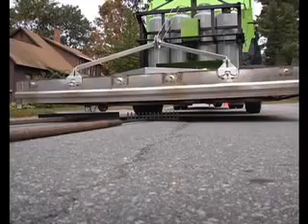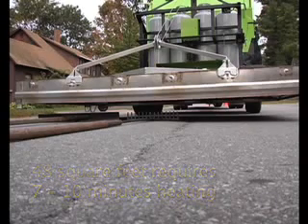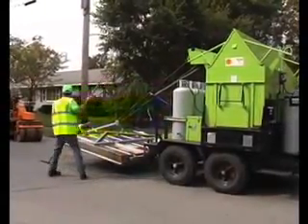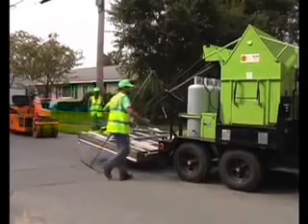Raytec infrared heaters require 7 to 10 minutes to thoroughly heat a 48-square-foot area to a depth of 1.5 to 2 inches, or one pavement lift. Periodically, the heating chamber is raised slightly and the road surface beneath is checked for proper temperature. This is indicated when the pavement surface can be easily scored with a rake.